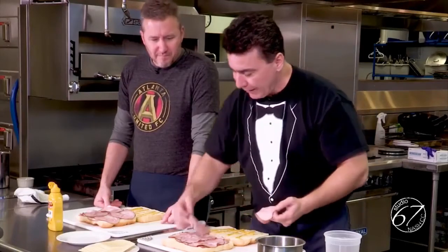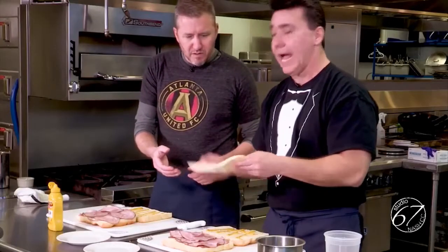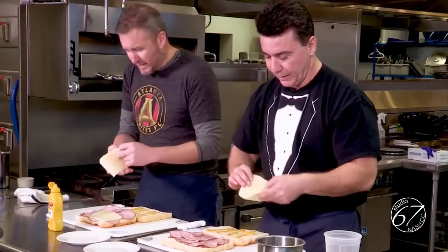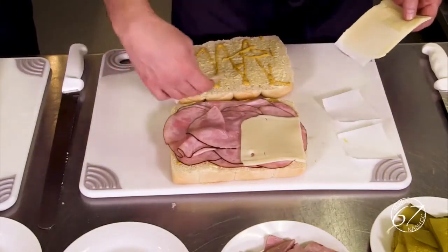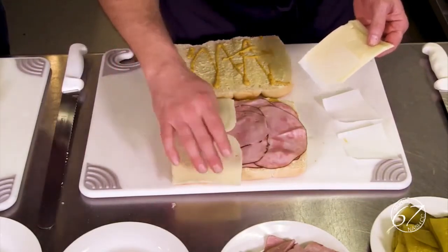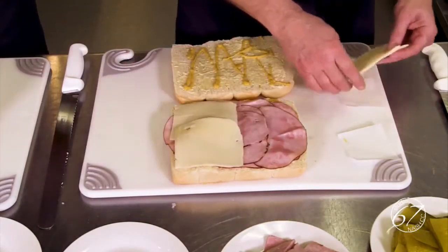I have about half a pound of ham for both sandwiches. Then we're going to share the Swiss cheese — half a pound of Swiss cheese too. If it comes pre-sliced, don't put the paper in there — it's calorie free but it's not good eats. Keep the cheese about a quarter of an inch in from the edge, so that when it melts it melts inside your bread.